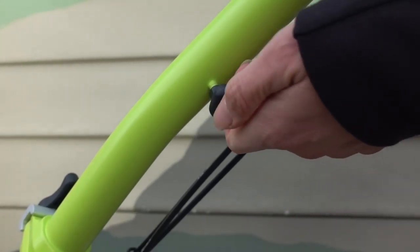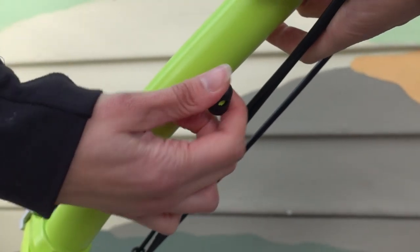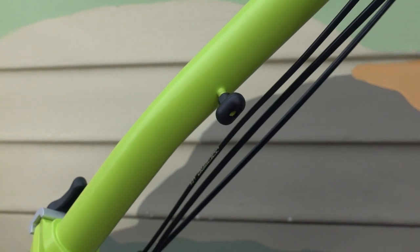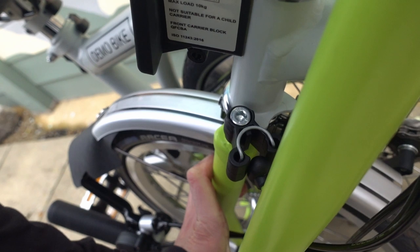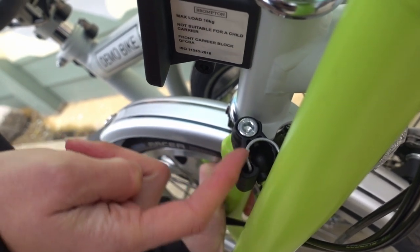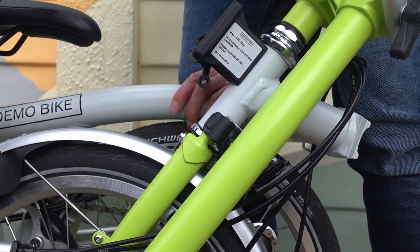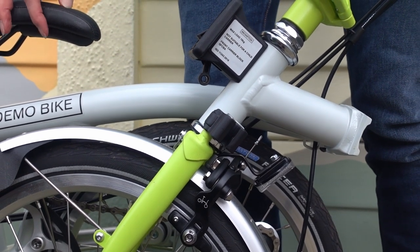One thing to check is that the nipple is straight on the handlebars. It's quite stiff to move because it's painted, but it can simply be straightened by twisting. Brompton recommends making sure the nipple is positioned in the middle of the catch, and also that the nipple has enough room to go into the catch so it's seated well. To check it's positioned correctly, make sure the handlebars can be unfastened easily and also that they pop back into position.